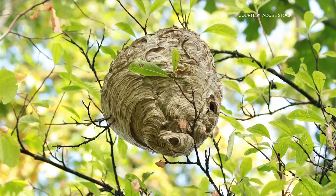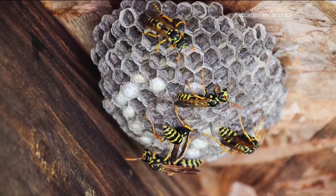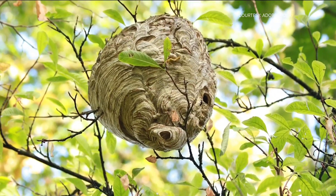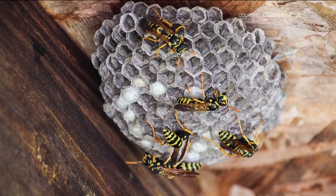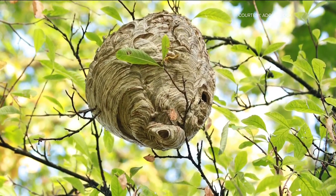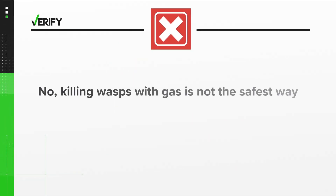Our source: Texas A&M School of Integrated Pest Management. Experts there say never use gasoline to remove wasp nests. If poured into the ground, gasoline can create a fire hazard and can contaminate the soil and prevent the growth of plants, grass, and trees. So the answer here is no — we verify using gasoline is not the safest way to kill a wasp nest. Instead, it's best to use aerosol spray.